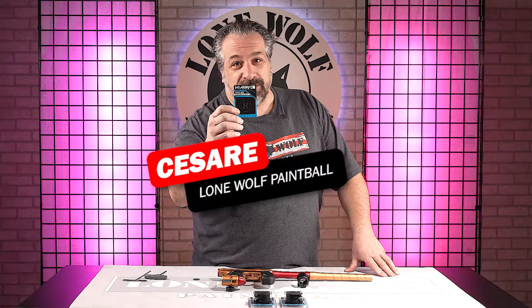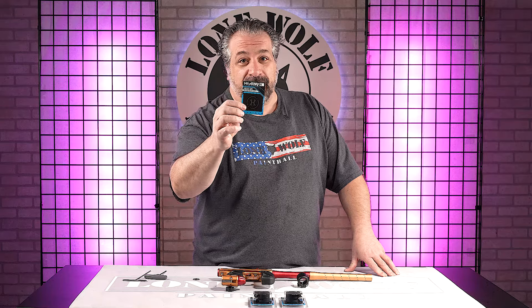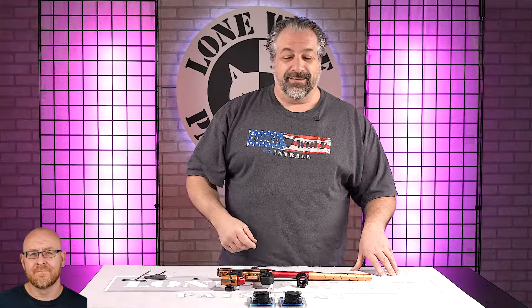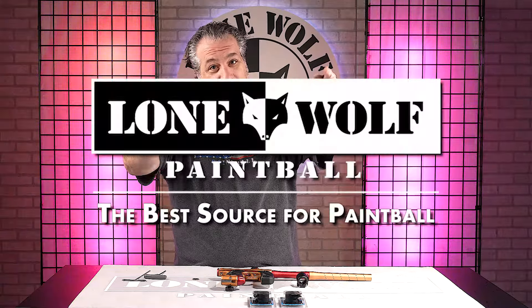What's going on out there boys and girls? This is Cesar Pisa from Lone Wolf Paintball, and I'm gonna show you how to install the feed neck from HK Army on a mini GS. Who's the best source for mini GS's, HK Army, and everything paintball? Lonewolfpaintball.com.